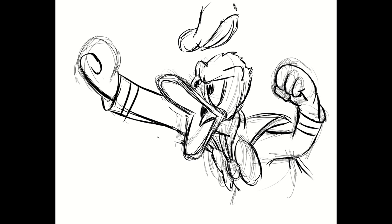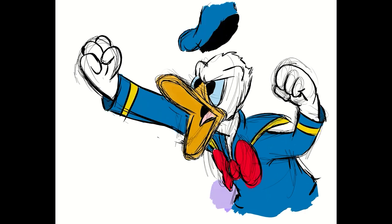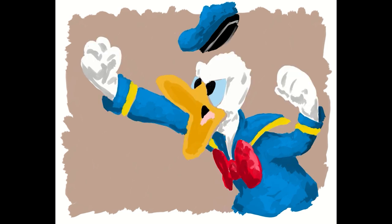After I sketch him out, I adjust the proportions and tighten up the lines a little bit. Once I think it looks good, I start coloring — I block in first, then add in lights and darks, adjusting the colors as I go. For the background, I went with a brown because like I've said before, that brown and blue combo is the best.